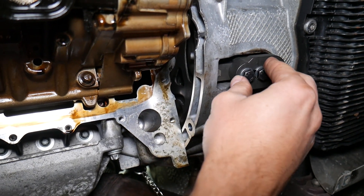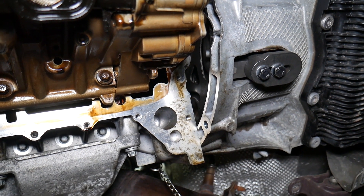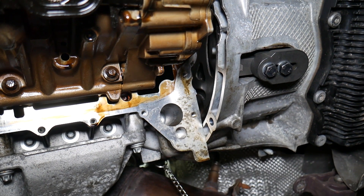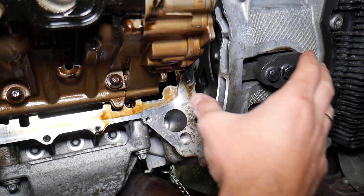Make sure they don't drop any tools on you. Have the car secured on jack stands so it doesn't fall on you when they apply pressure. Wear eye protection because pieces can get in your eyes, and gloves as well — the usual safety stuff.